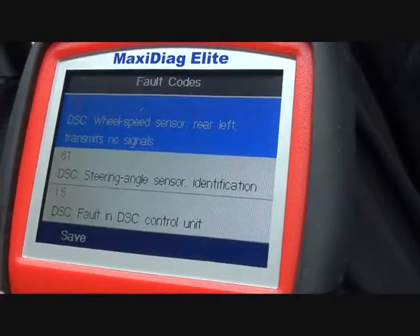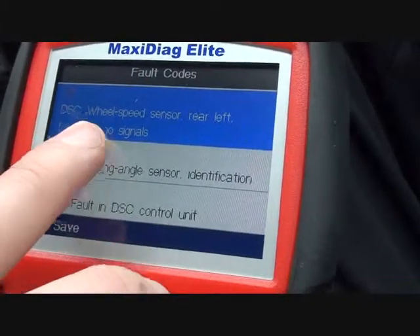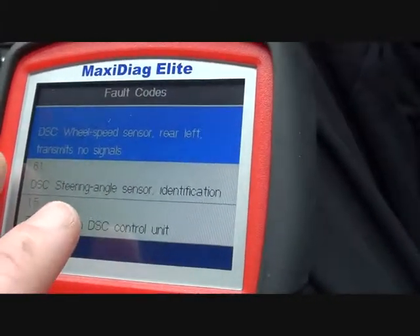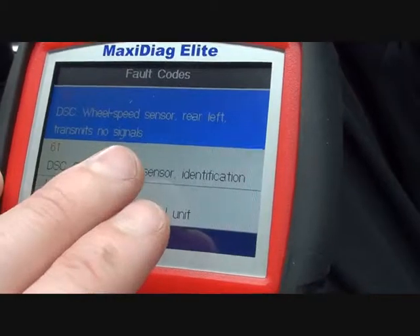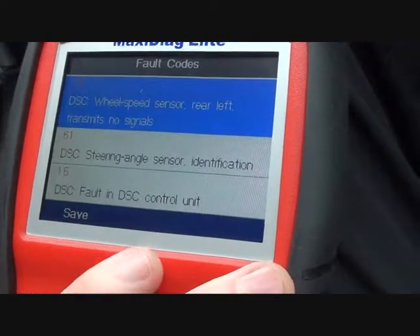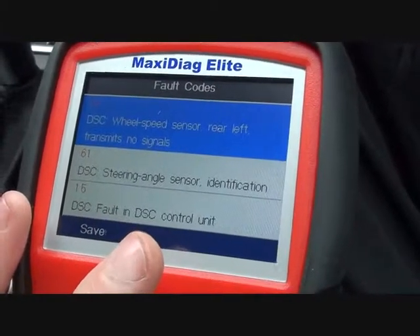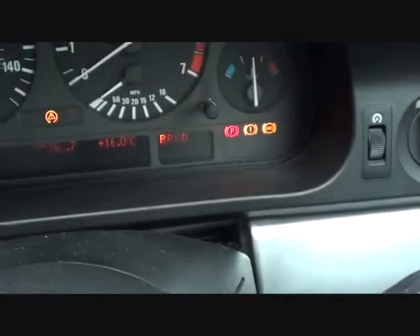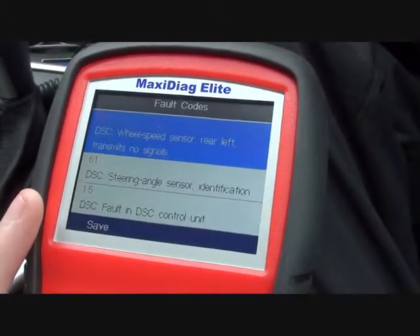What we have here is: 1E DSC wheel speed sensor rear left — transmits no signal. So it's the left as we are sitting in the vehicle, not looking at the vehicle — the left-hand side, which on this vehicle is the passenger side. Basically it needs a rear left ABS sensor to be changed. We'll remove the sensor that's currently in there, and once the new sensor is plugged in, all we really need to do is start driving the vehicle — and these dash lights should just disappear.